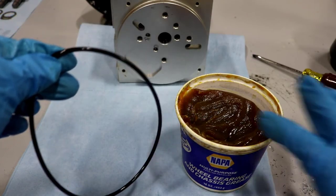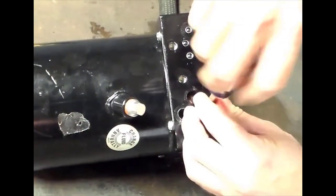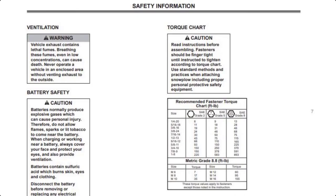When reassembling the unit, be sure to lubricate all O-rings, set all relief valves to the proper settings, and torque all components to the specific specifications listed in the mechanics guides.